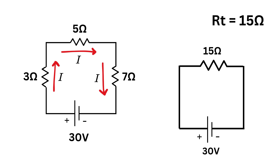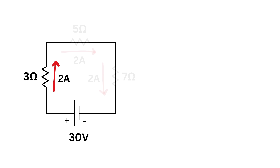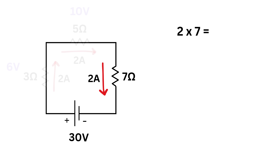This means the circuit behaves like a single 15-ohm resistor. The current is 30 divided by 15, which equals 2 amps. This same 2 amps flows through all three resistors, giving voltage drops of 2 times 3 equals 6 volts, 2 times 5 equals 10 volts, and 2 times 7 equals 14 volts.